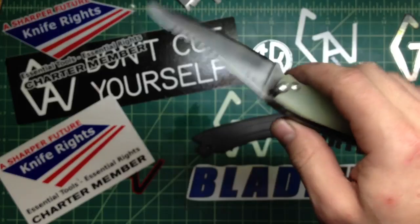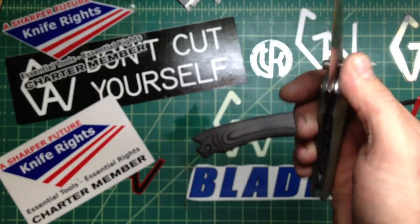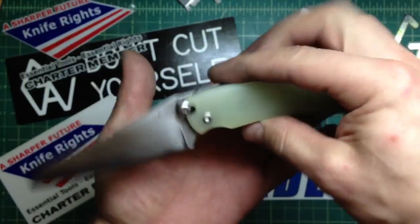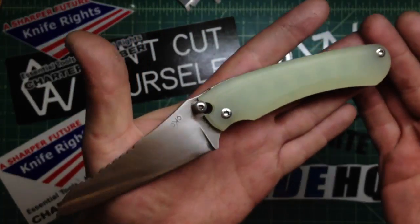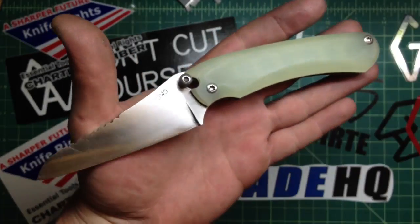Actually, I think recently I've carried this one the most out of everything else — just elegant, good size, good weight, super light, the best cutter there is out of the box. I'm happy with it. Let me know what you think. I think it actually suits it pretty well, that JG10 — just cool, elegant looking.